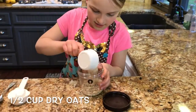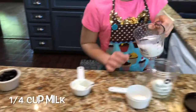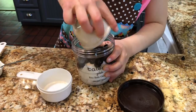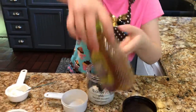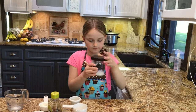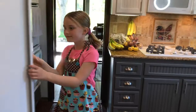So we're going to add the oats, the Greek yogurt, the milk, the blueberries, drizzle some honey, now add the marshmallows and mini chocolate chips. Then you're going to put the lid on, give it a good shake, put it in the fridge and let it sit overnight.